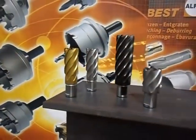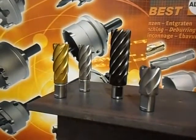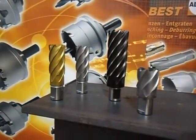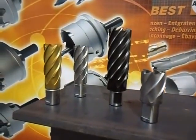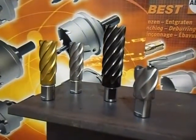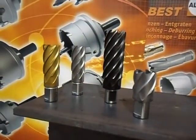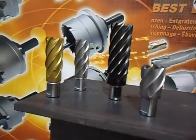These four cutters constitute the new age of environmental cutters because we specifically designed them to perform either in dry situations or with water. The performance we are getting, especially in the new ones like the silver, the gold, and the platinum, is far exceeding anything that's currently on the market.